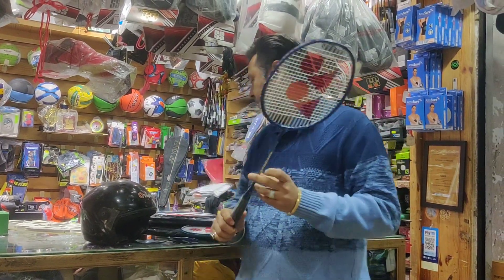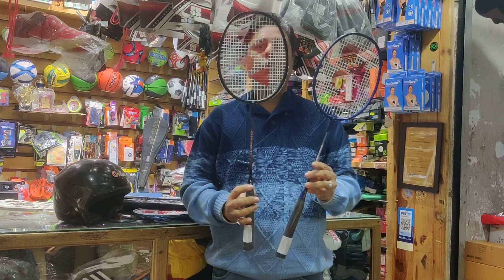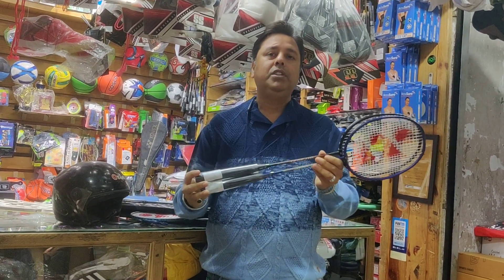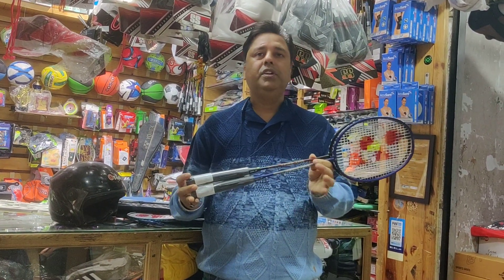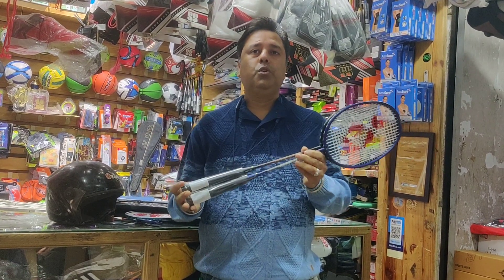Matte finish, good quality — available in black and blue. You can get a discount. Available as a single piece. You can visit our store at Lakshmi Nagar or purchase online at Sonosports.in. Thank you.